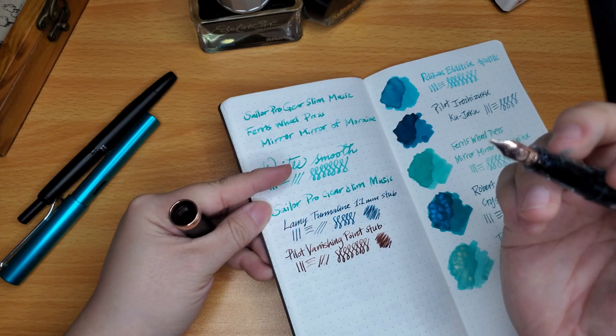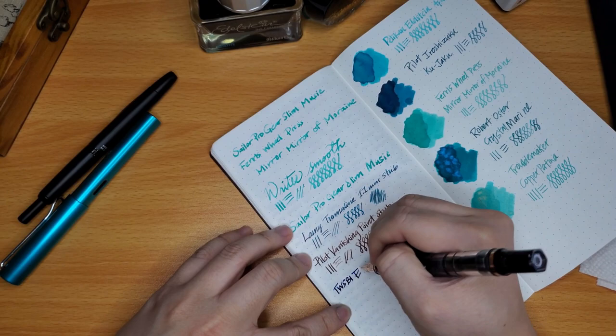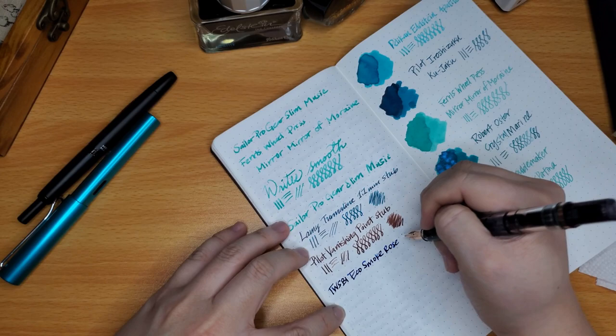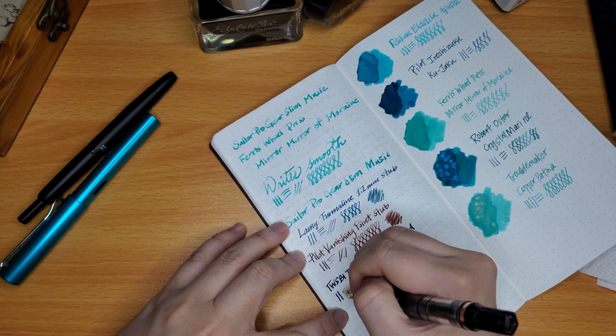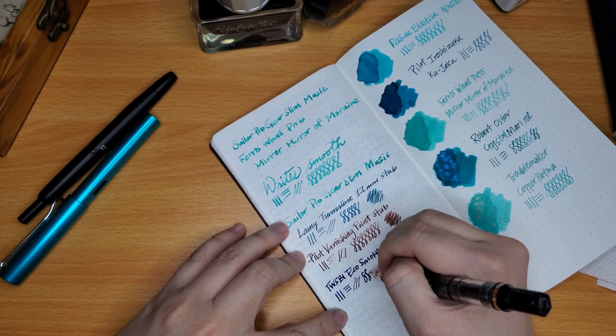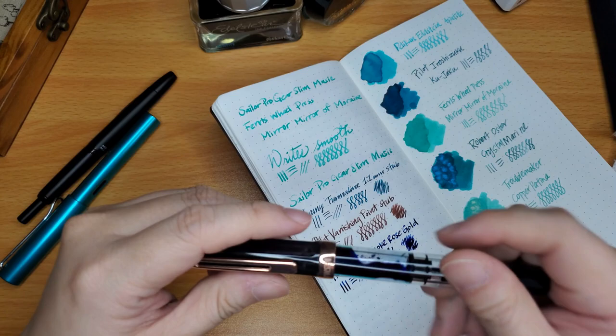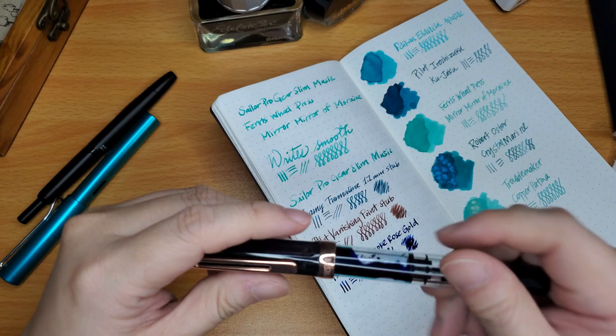I have the Vanishing Point with Ferris Wheel Press Steeped Umber — a really pretty brown. And this TWSBI Eco has Tumbling Tide Blue by Ferris Wheel Press. This ink and pen combo is really, really nice and wet — I love it. The TWSBI Eco Smoke Rose Gold glides so, so smoothly and writes well from every direction, though it takes a while for the ink to dry because it's very, very wet. Such a gorgeous pen.